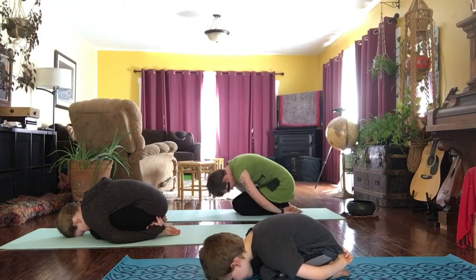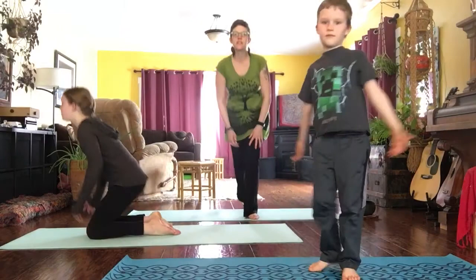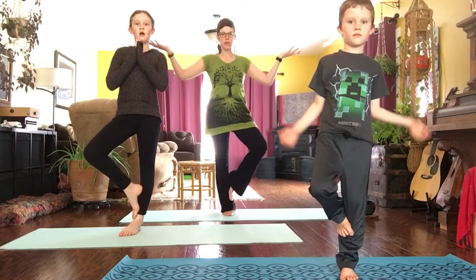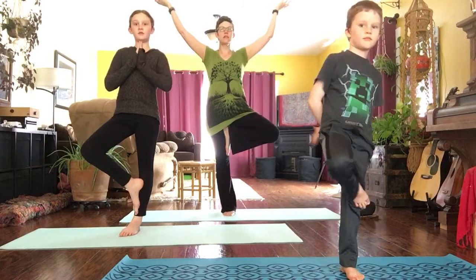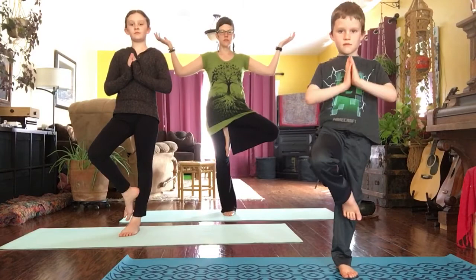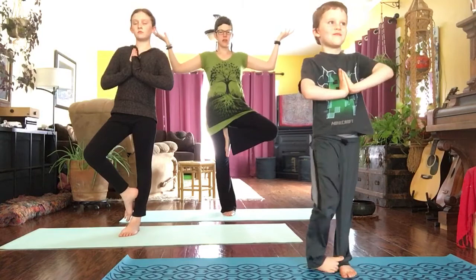From here we're going to slowly come all the way up, growing into a tree, because praying mantises also like to climb in trees. Finding your tree — remember both feet can stay on the ground. Maybe we lift up onto the ball of the foot, or maybe we lift the foot onto the leg, either below the knee or above the knee, whatever works best for you. Your branches wherever you would like them — maybe reaching up towards the sun, maybe reaching down towards the earth. Sometimes it's helpful to find one spot to look at that's not moving. Standing nice and tall, rooting down through that standing foot, imagining those roots growing deep into the earth.